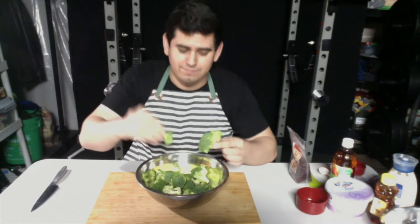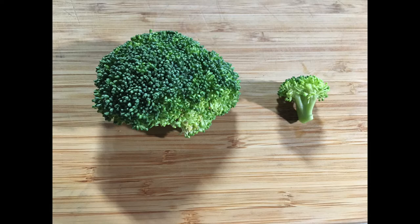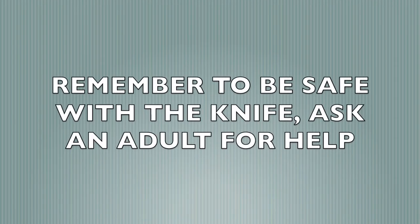Alright guys, we're gonna be cutting the broccoli florets into smaller florets. We're gonna go from about this size to that. Remember to practice safety when you're using the knife. Be sure to ask an adult for help.